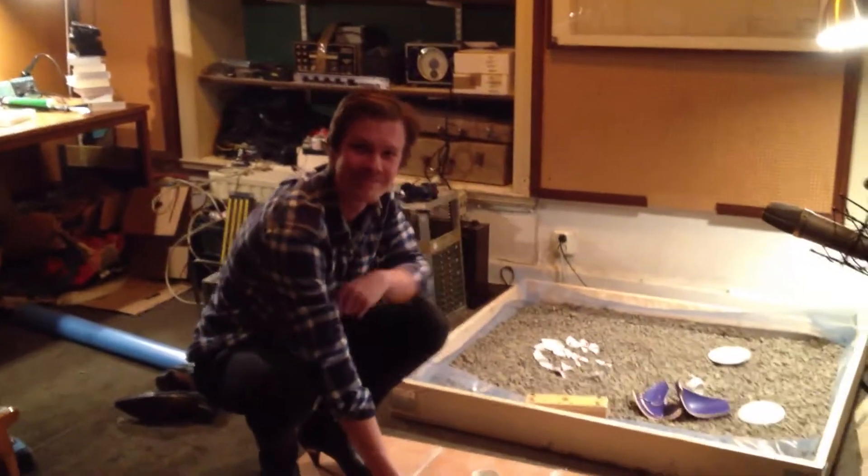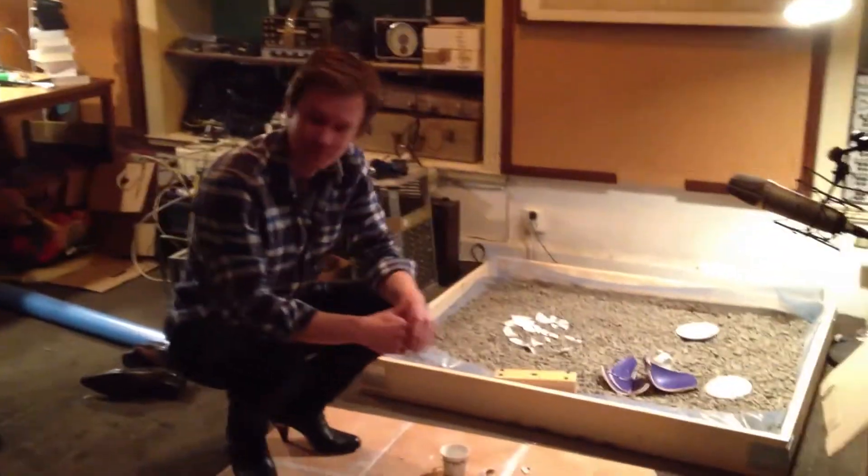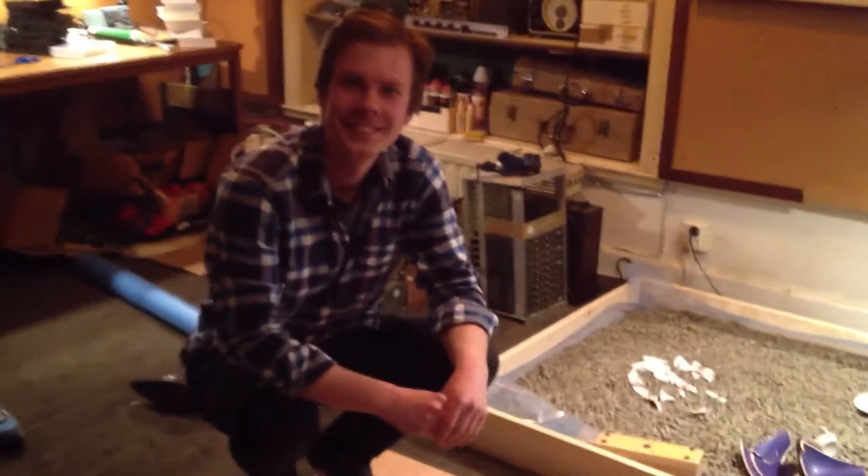We're at Tambourine Studios today recording some Foley sounds for Double Trouble, and I would like to present our sound designer Matthias Schlegel. Hey y'all!